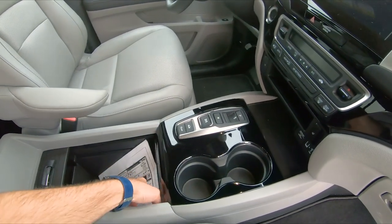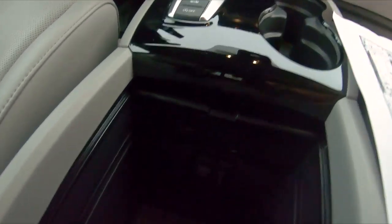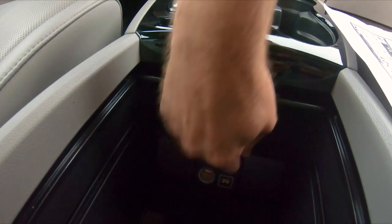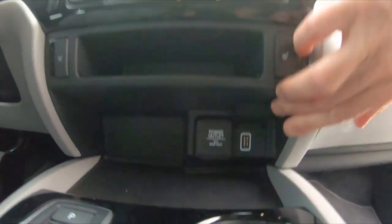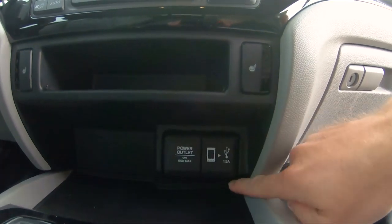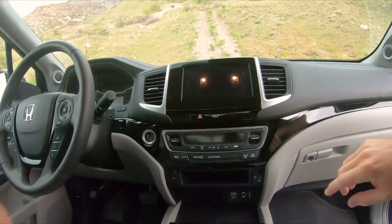Honda-esque — just a good use of space. You've got little storage cubbies, a couple extra power outlets, an auxiliary input for headphone jack-style input, and up here this one connects your phone to the infotainment system. And another 12-volt power outlet — no wireless charging on this trim.